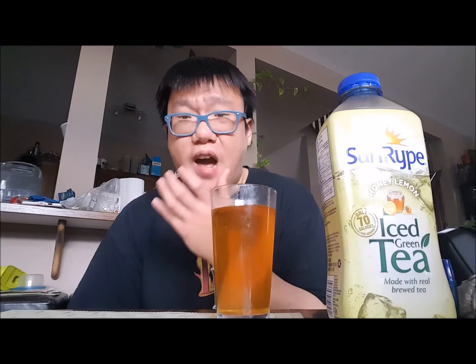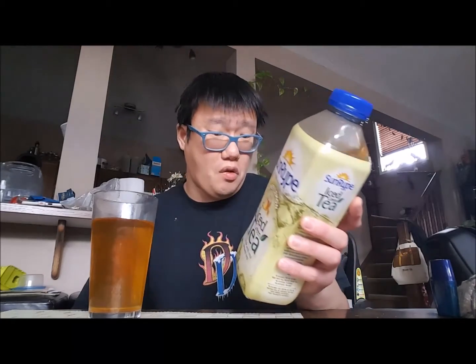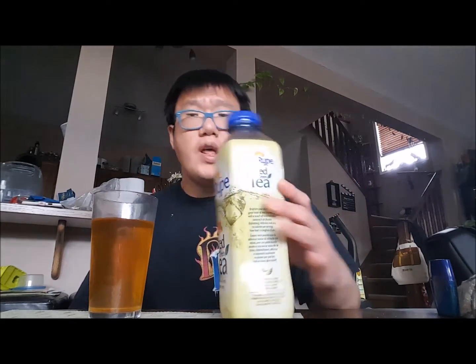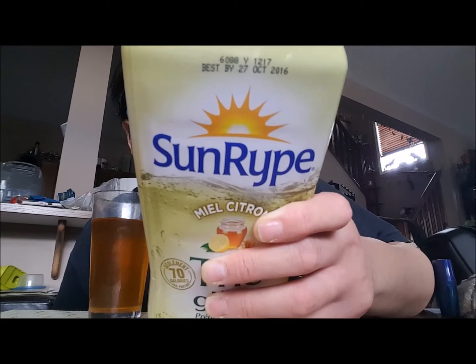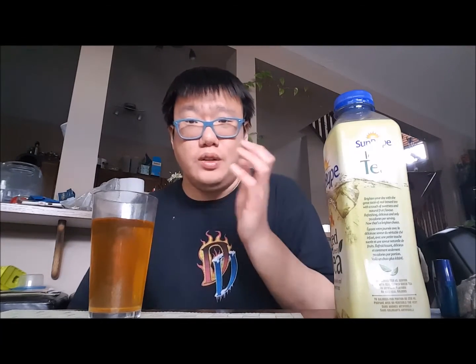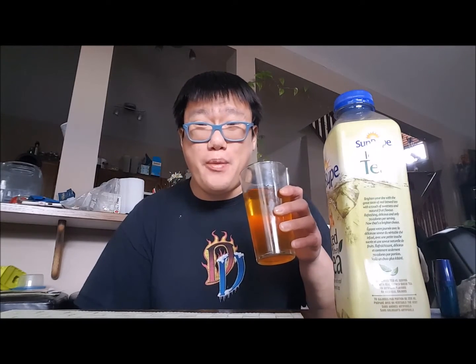It's got a really weird aftertaste. I don't know how to describe it, but there's a really weird aftertaste going on here. Compared to both the mango peach ice black tea and this one, the mango peach ice black tea is the better one. Also, this product does not have a very long shelf life — it's only good till October 27th. It's got a weird aftertaste.